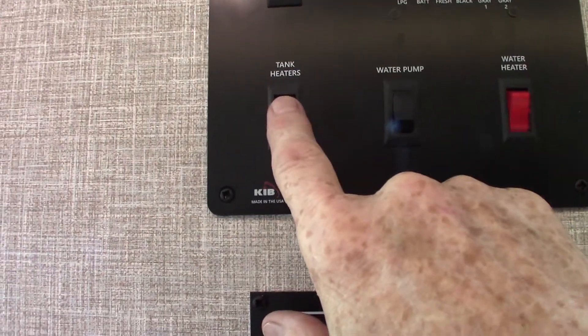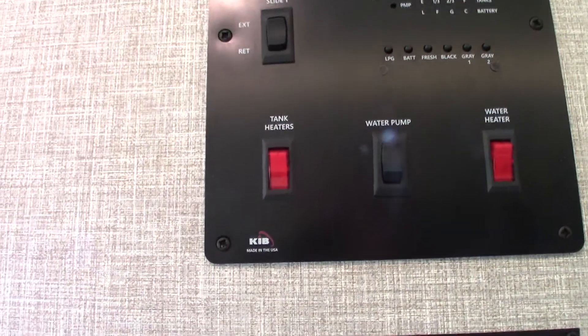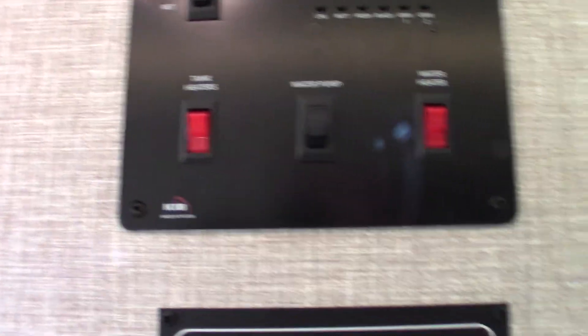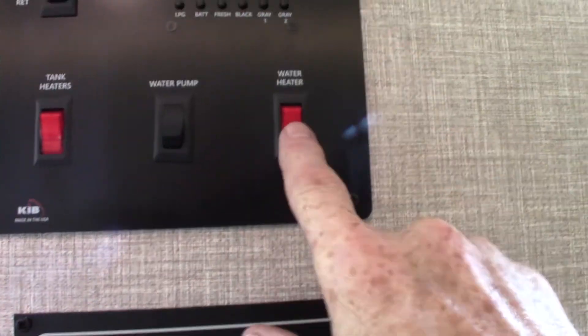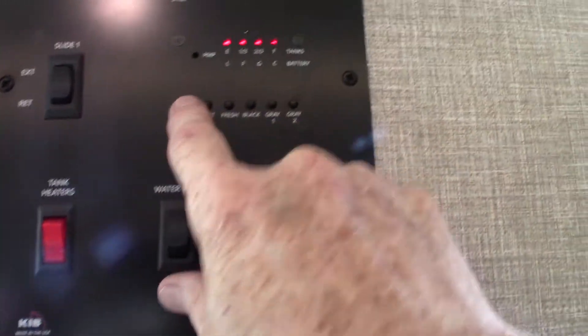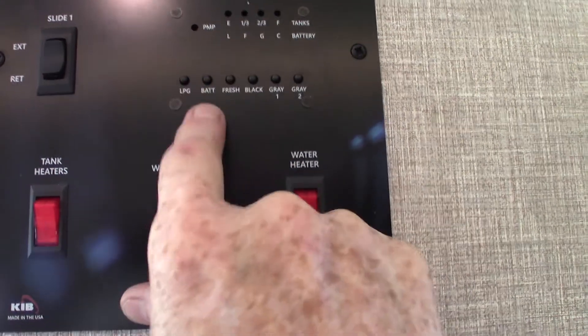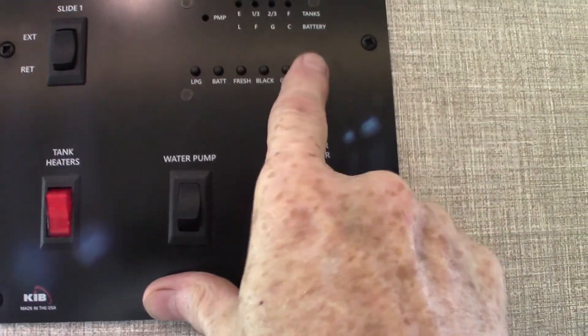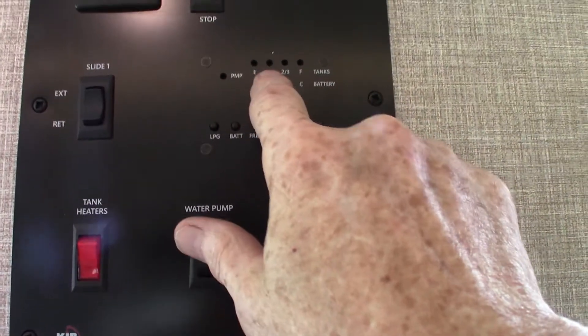You have tank heaters here so you can extend your camping season — each tank has a heating pad on it, basically. Your water pump is here, and your water heater here. And then you have all your tank levels: batteries charged, fresh water has a third in it, black is empty, gray one is empty, gray two is empty. It graduates up in one-third increments.